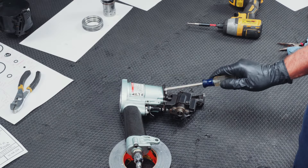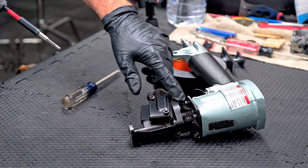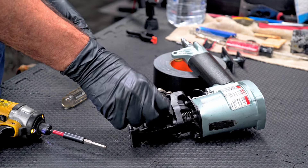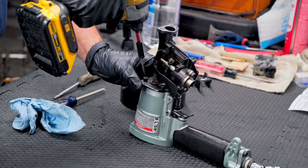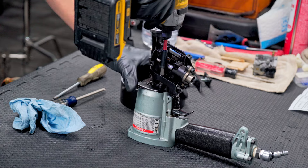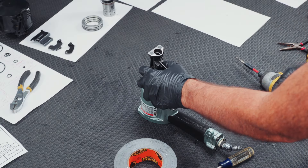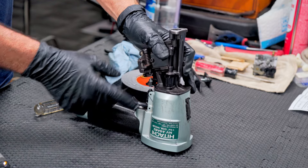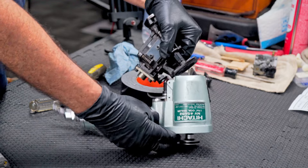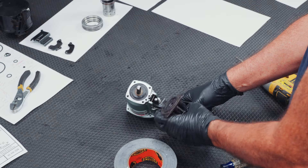We've got four screws right here holding this bottom onto our housing. Before we can get those off, I'd like to take this plate off right here — one of these screws is totally blocked so this is in the way. Keep these screws separate that go to this plate; they're short. Let's get these four screws out of here and just keep them with the bumpers. To get this piece out of here, you can take this pin out, but you don't really have to — just make sure your piston is all the way up.